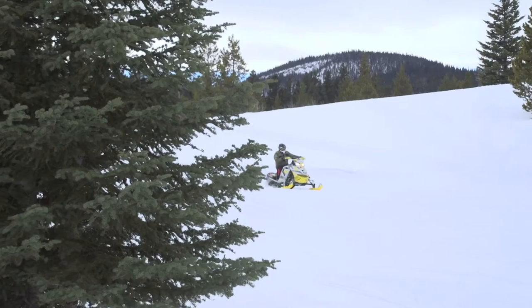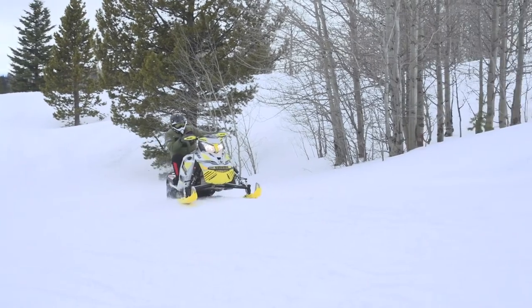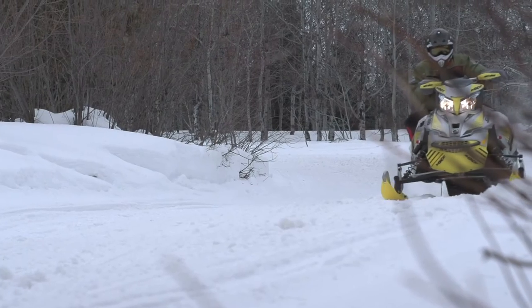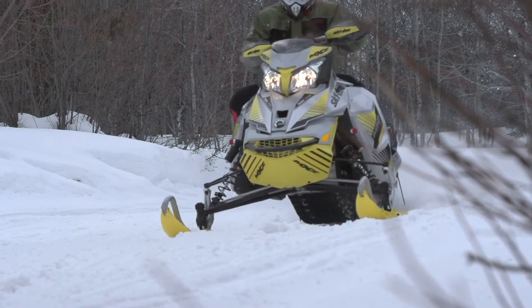Bolted to that chassis is our motion suspension in the rear. That setup is mind-blowing in the way that it can soak up the worst bumps on the trail without knocking your fillings loose. Whether you are accelerating or braking through the bumps, you'll never hear the chatter you may hear in other sleds.